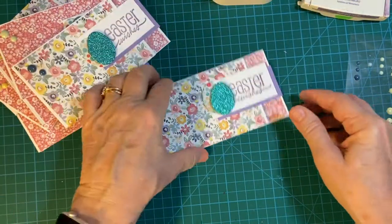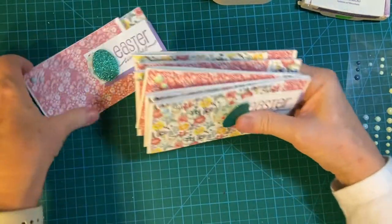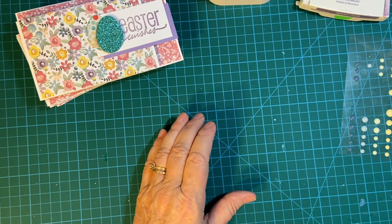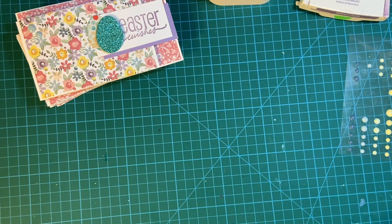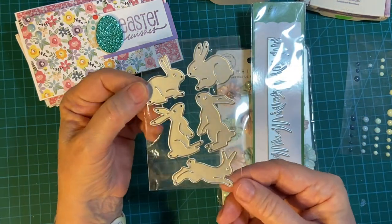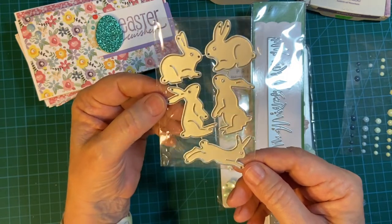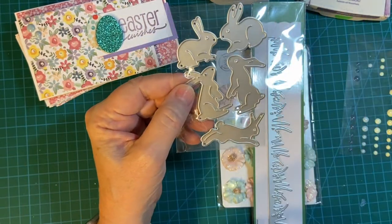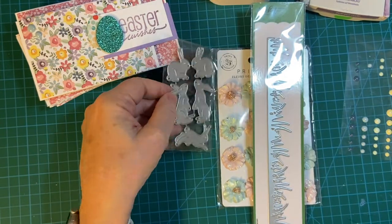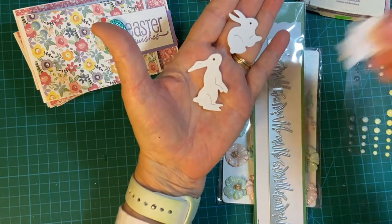No surprises this time — I went ahead and stamped everything. Now, as promised, I have a few minutes left. I want to show you some goodies I got from both scrapbook.com and Amazon. I'm going to be using these for my next card. Look — how cute. This is from Amazon. I leave them connected, and here are the five little bunnies — they're adorable.